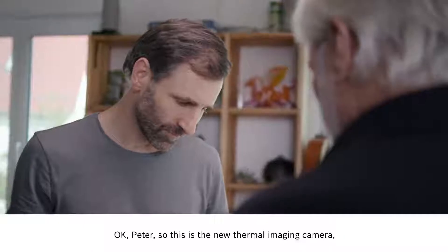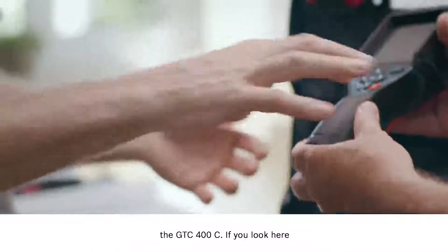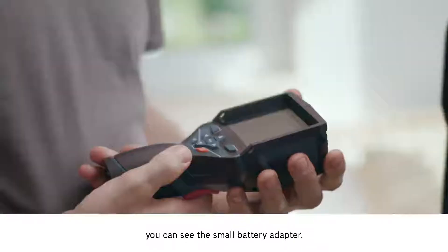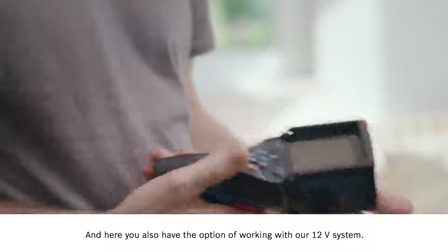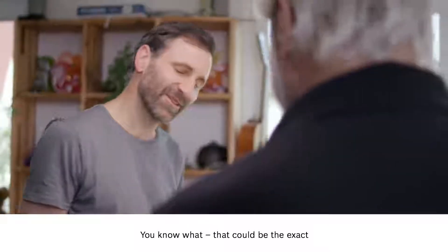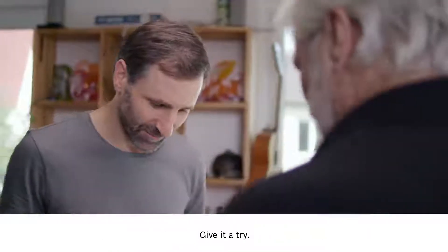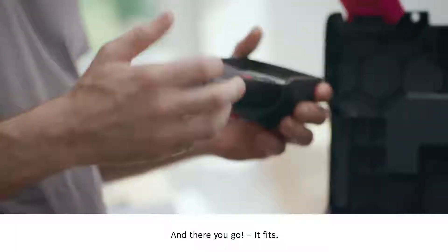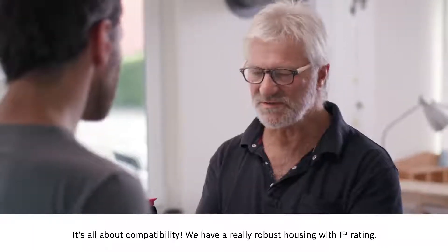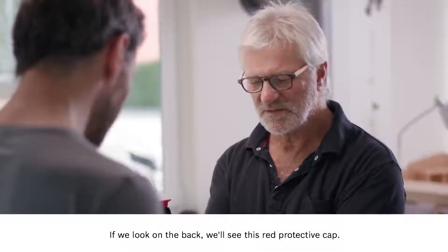Okay Peter, so this is the new thermal imaging camera, the GTC 400C. If you look here you can see the small battery adapter. And here you also have the option of working with our 12 volt system. That could be the exact same battery that's in the cordless screwdriver. Give it a try — and there you go, it fits. It's all about compatibility. We have a really robust housing with IP rating and an extremely sturdy keypad.